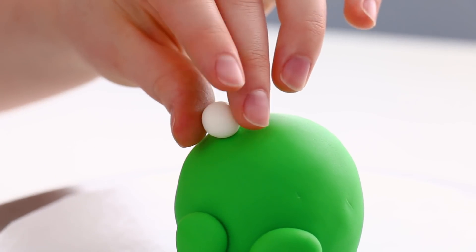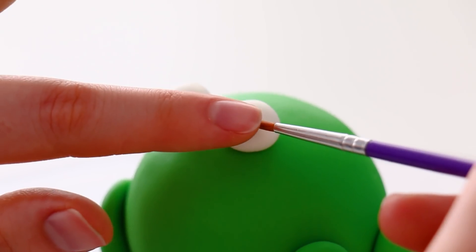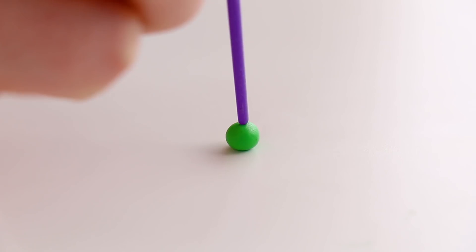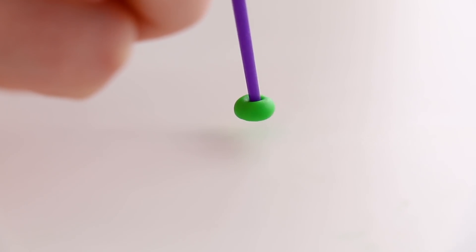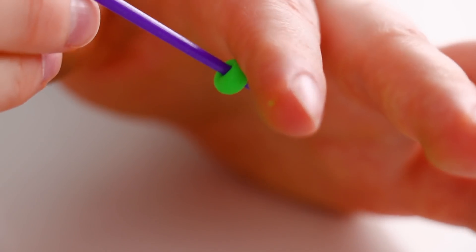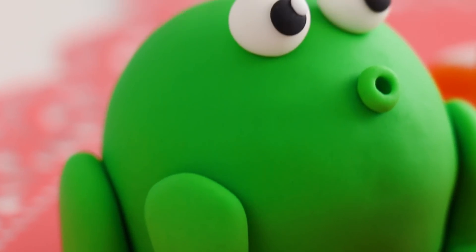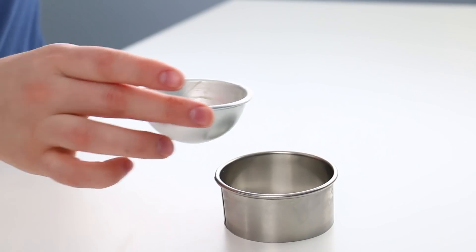I wanted to give him some big bug eyes, so I rolled little balls of white fondant, added a little black part and a little white part, and glued those right onto the cake. For his mouth I took a little ball of green fondant, stuck it onto my paintbrush, and made a little circle — so he's like 'oh,' as if he just saw a yummy fly he's gonna go eat. I can't get over his facial expression — that's the first one down, four more to go!